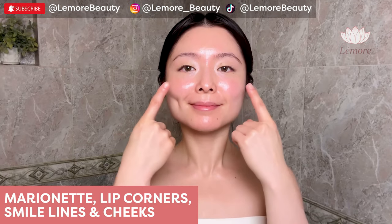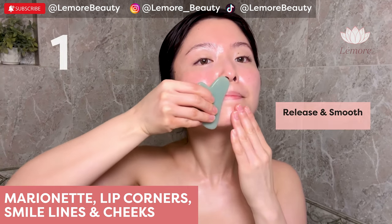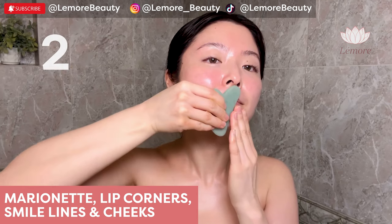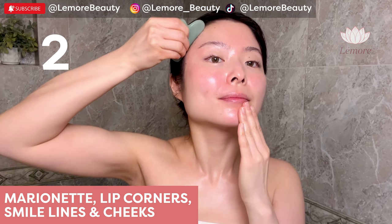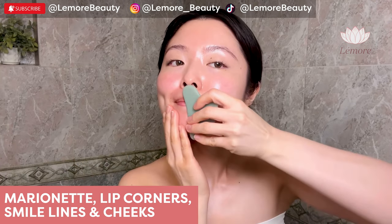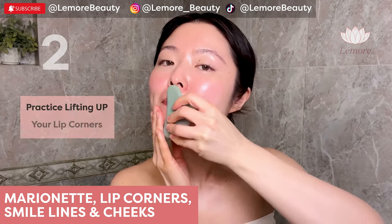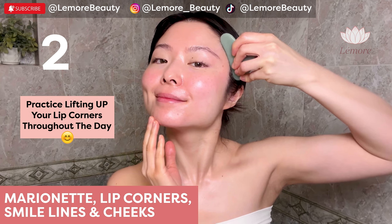Marionette lip corners, smile lines, and cheeks — using this edge, placing diagonally. Wiggle on your lines and wrinkles, scoop all the way up to your temples and wiggle, releasing the lines and wrinkles. Switch diagonally, wiggle to release and scoop up to your temples. It's helpful to practice lifting up your lip corners throughout the day.